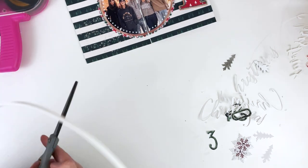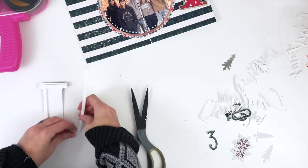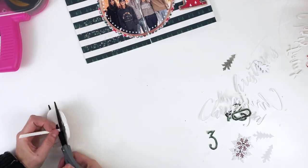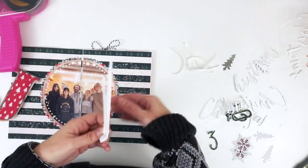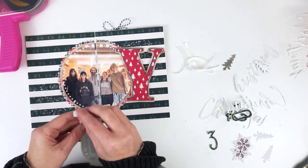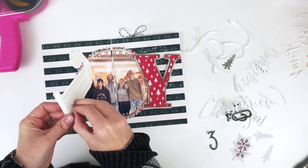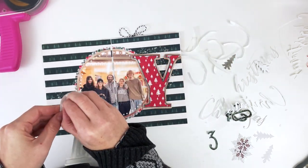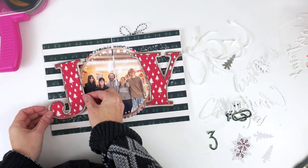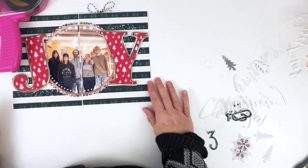I'm using this foam tape from Spiegel Mom Scraps — it's a big roll and so easy to use because the backing actually comes off, which is amazing to me. I put it on the back of the Y and the J, then realized these two puffed-up letters are going to be right on top of each other when the page is closed in my album. But December Daily gets chonky — we'll survive.